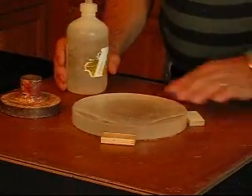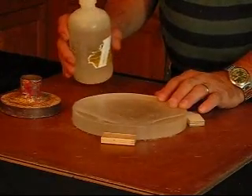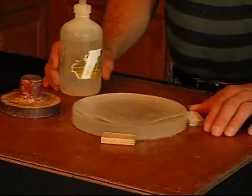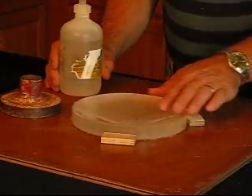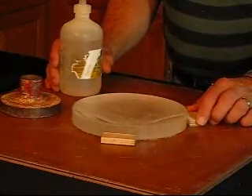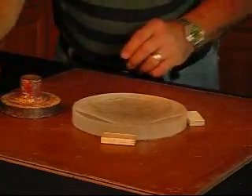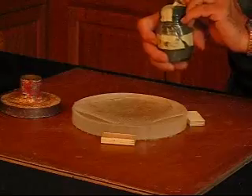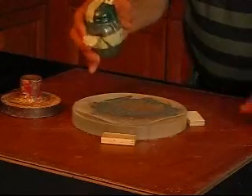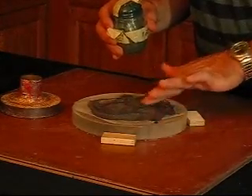Depending on how deep your curve is going to be, you want to start out probably with 80 grit for a good steep mirror. I'm going to start out with 120 because I'm really not going to finish this up — I'm just doing this for demonstration. But it's the same process. You want to throw some water on your mirror, and this is 120 grit. Sprinkle a good amount around, move it around a little bit, and make sure it's all wet.